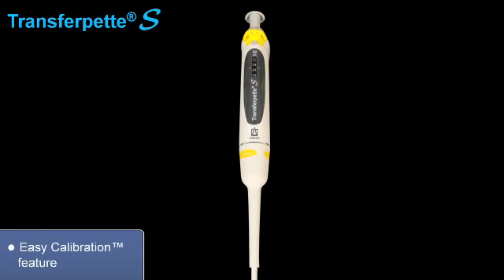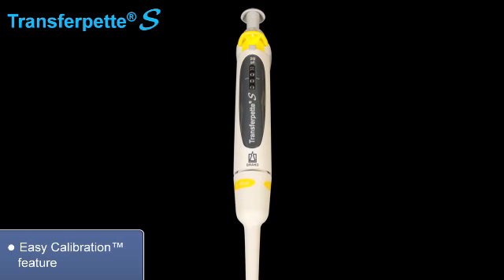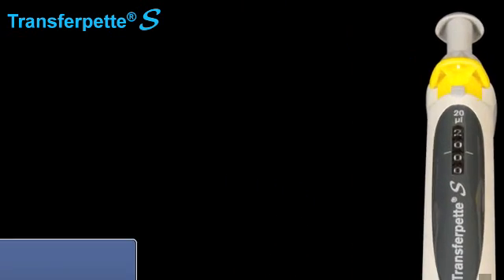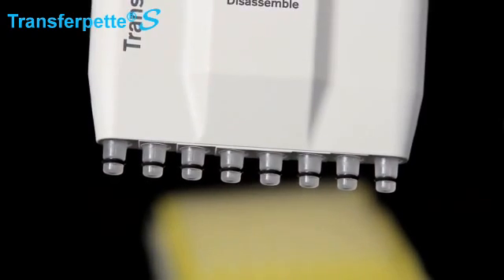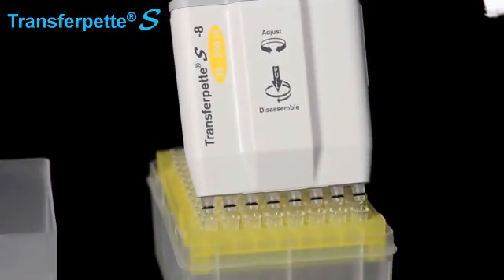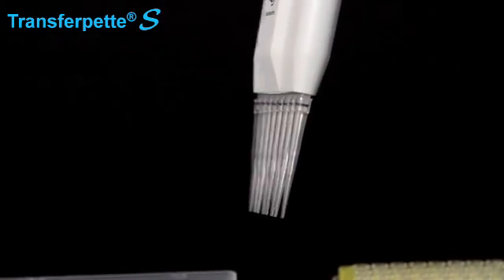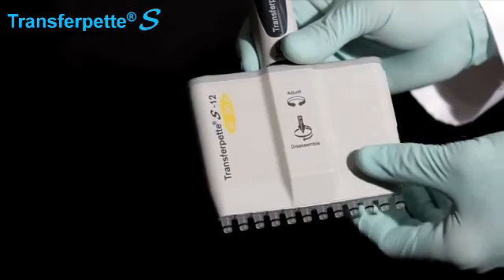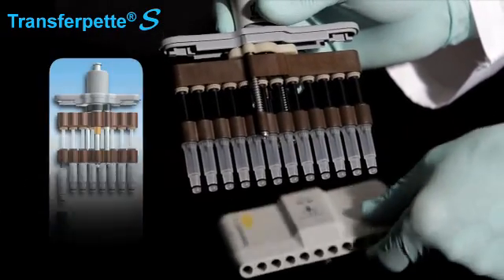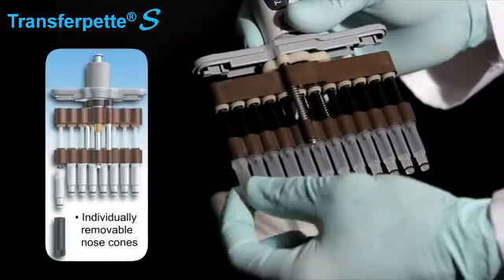The easy calibration feature makes it simple for the end user to perform calibrations and make simple adjustments. Multi-channel models offer the same great features as the single channel models, plus V-rings for broad tip compatibility and low tip mounting and ejection forces. The patented design allows individual nose cones to be removed and replaced, greatly reducing maintenance costs.